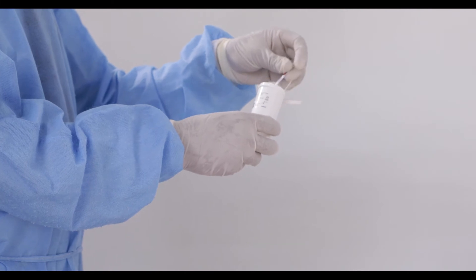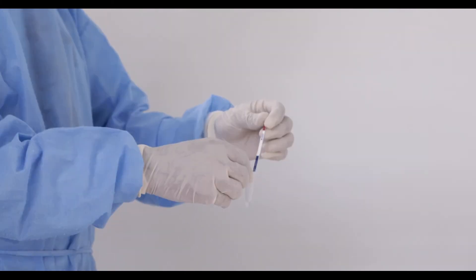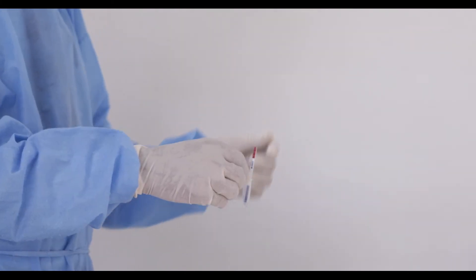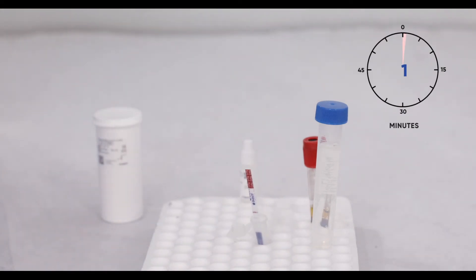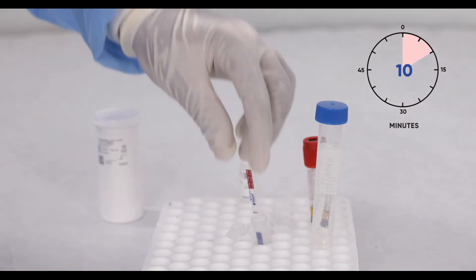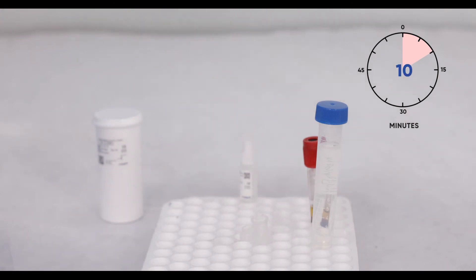Remove the CRAG LFA strip from the desiccant tube and place it in the tube containing the specimen. Set the timer for 10 minutes and allow the strip to incubate. When the timer is finished, remove the strip and read the results. Note: you can read the results 10 minutes to 2 hours after inserting the strips. If more than 2 hours have passed since running the test, please re-run the test.